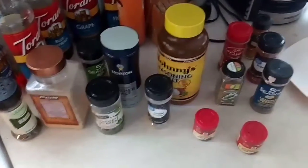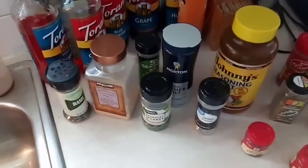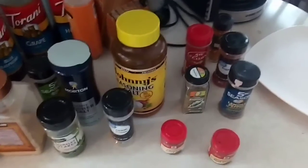Look, friends. Look at all of the possibilities. A dash of this, a dash of that. No wonder I'm so freaking fat.